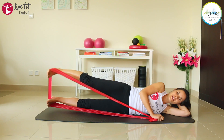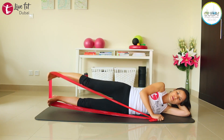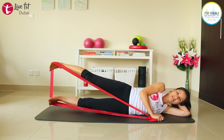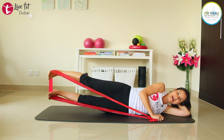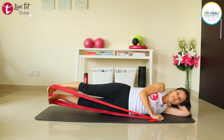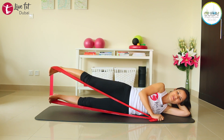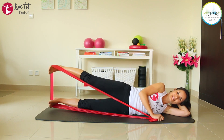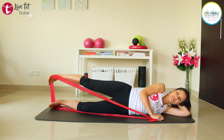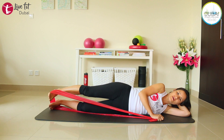If you want to challenge yourself a little bit more, do the movement with both legs — the top leg pushing towards the ceiling, the lower leg pushing down towards the mat. Exhale and push, inhale and release. If that's too much, just keep the bottom leg on the ground.